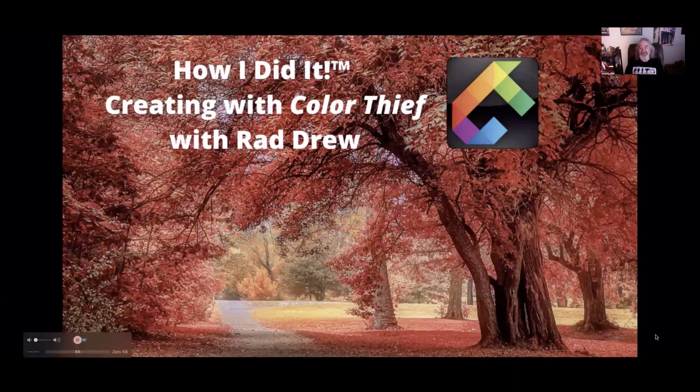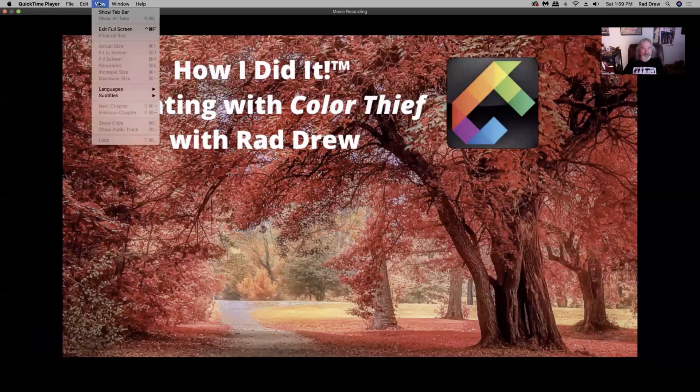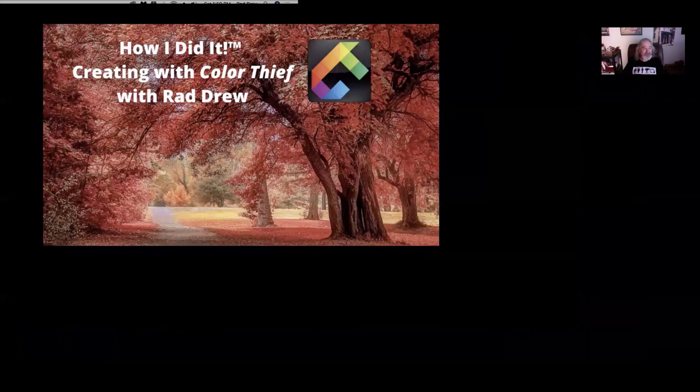Hi everyone, Rad Drew here. Thanks for joining me for this little video. I want to share with you a really fun app called Color Thief. It's an app that lets you actually steal color from one image and put it in another image in a really random way that can be really fun. Before I go on, I just want to thank my friend Susan Ross for reintroducing me to this app. I hadn't looked at it for a long time, but she was doing some really cool things with it.